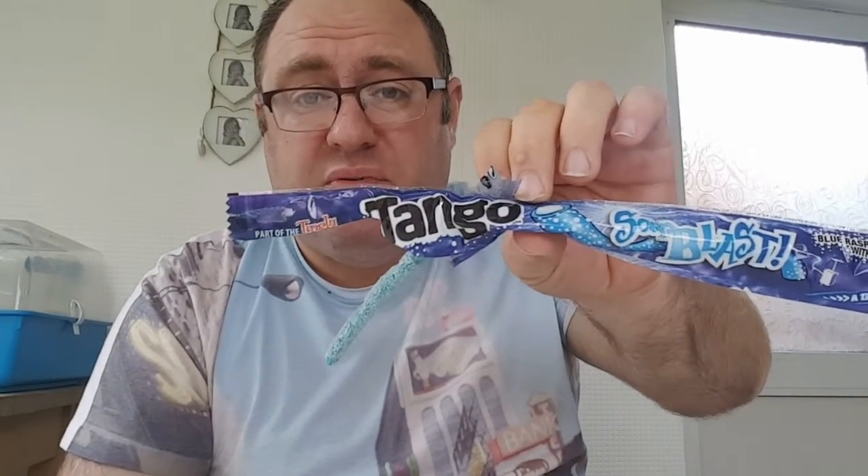I think they're from Home Bargains. These are the Tango Blast — I love Tango, I drink Tango a lot. I give these a big thumbs up if you like sour sweets. I'm not a big fan — too sour for me. As you can see, when I go like that, I'm dying, very sour.